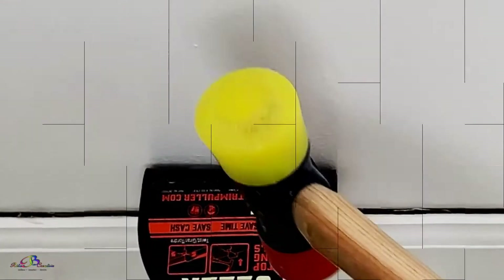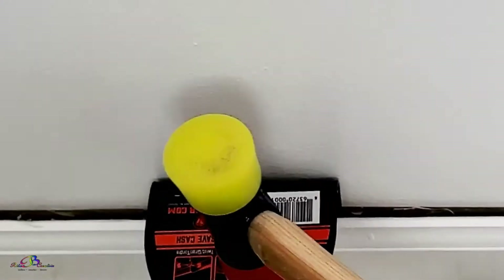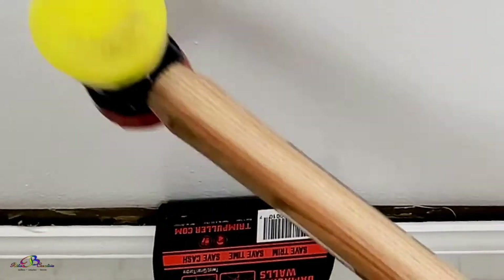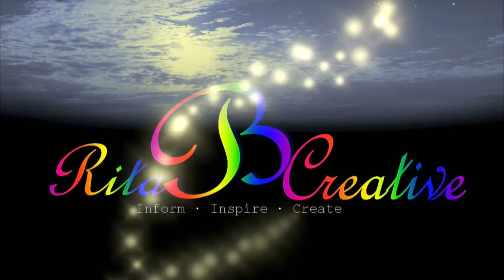Peace and blessings. Welcome to Rita Be Creative. In today's video, we will share how to remove your baseboards without damage to your drywall and without damage to the actual baseboard using a trim puller tool. Let's get started as we continue laying flooring as part of our Walk-In Closet Series.